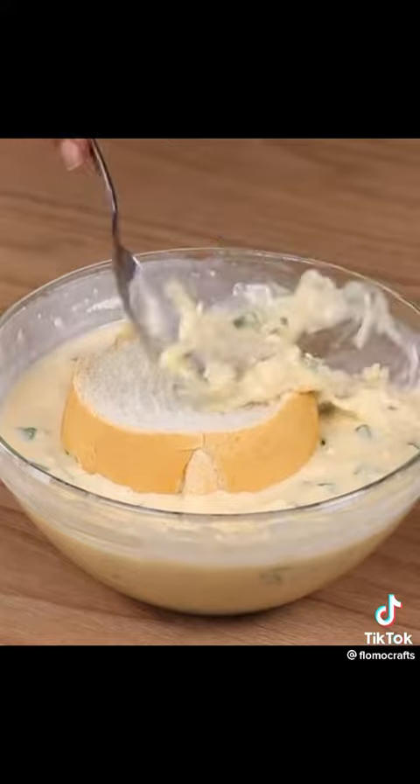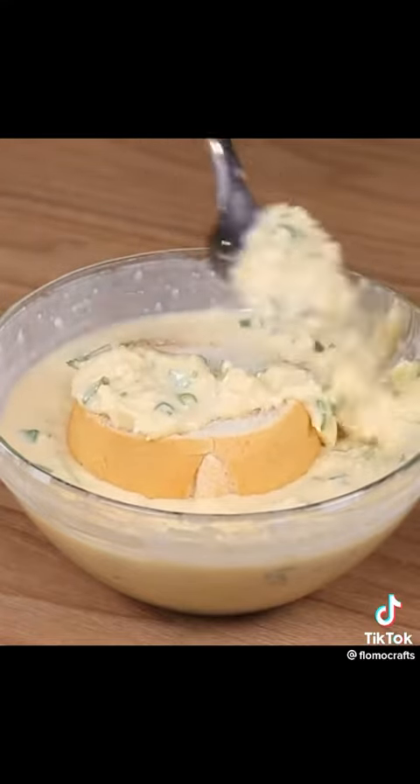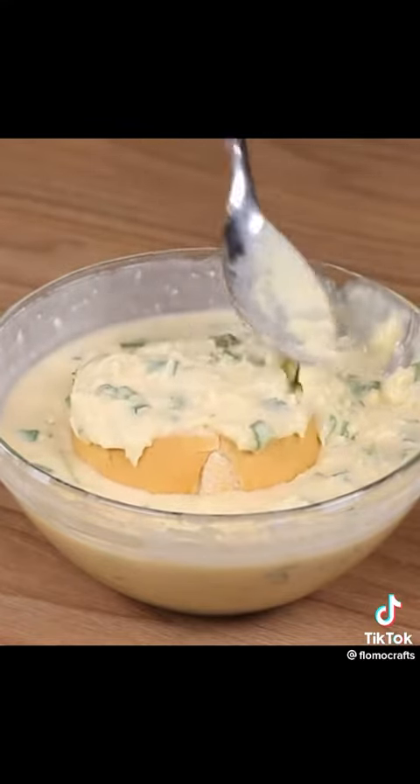Dip all the slices of bread into the cream. With the help of a spoon, be sure to cover everything!